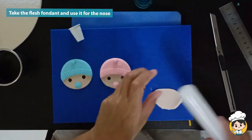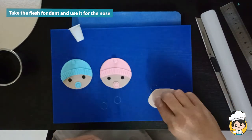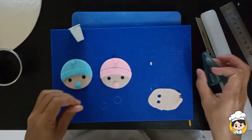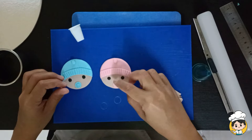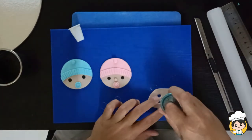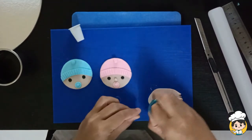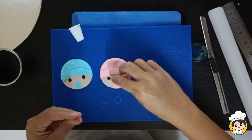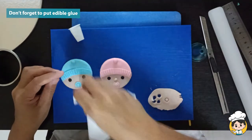Take the flesh fondant again and cut a small circle for the nose. And then just place it on the middle. Don't forget to put edible glue.